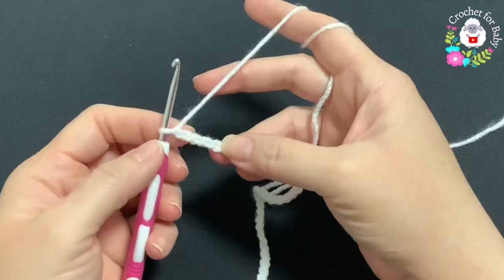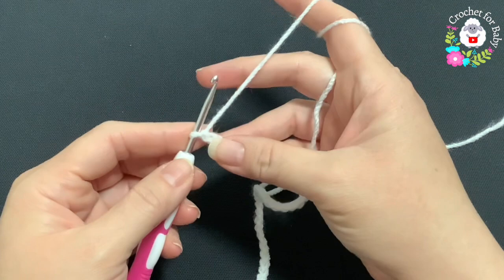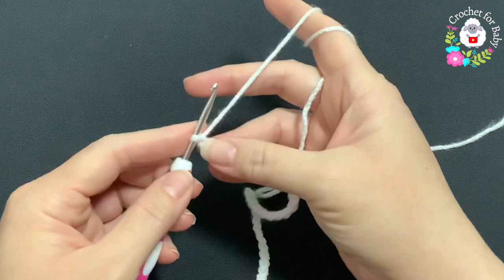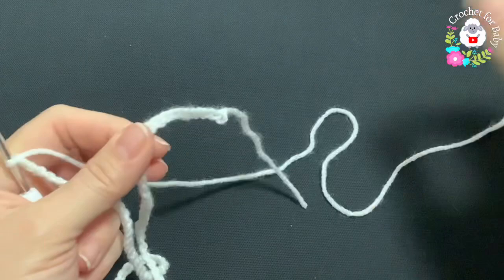To begin I have a total of 84 chains. Without stretching, this chain is measuring about 42 centimeters, which is about 16.5 inches. If you're off by one or two centimeters it's okay — continue with the next step. To begin the first row, we're going to join to the first chain — make sure your chains are not twisted.